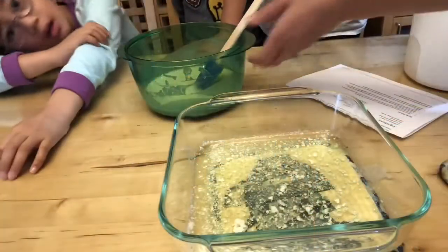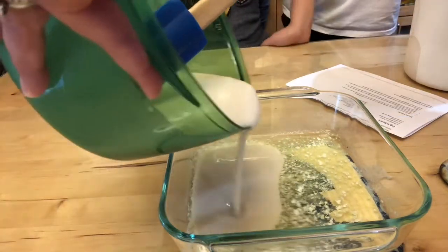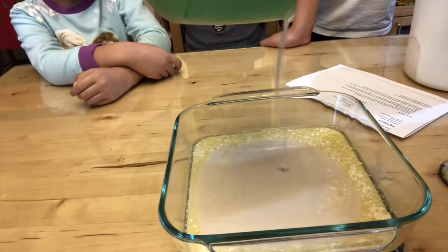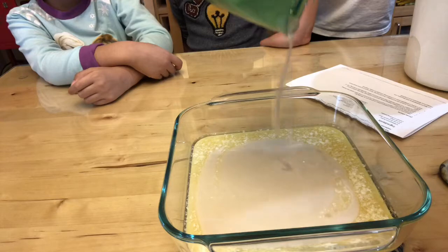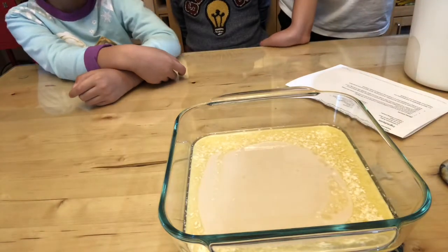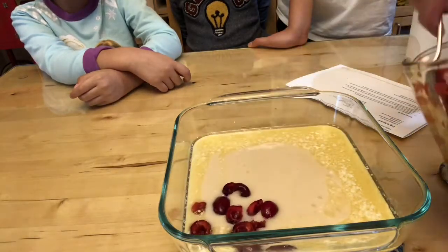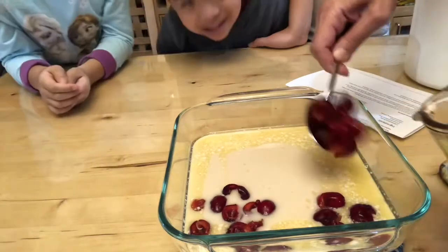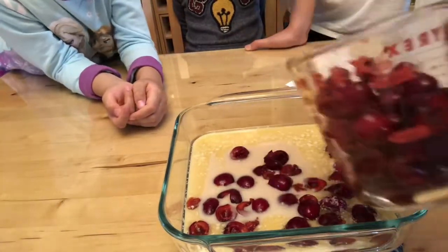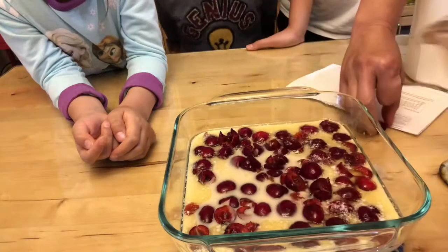We have melted the butter, and Mom did the cherries. What we're doing right now is pouring the mixture into the pan — and the pan is really hot, so that's why I'm the one putting it in this time around. What's the next step? Scatter the cherries. These are fresh cherries from our trees. How many cups is this? Two cups of cherries. Sprinkle them all around so the cherries are all around the batter.